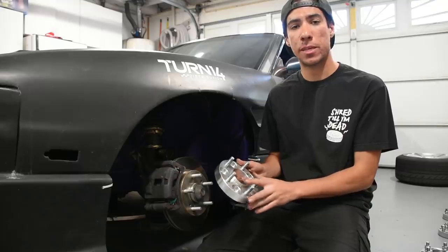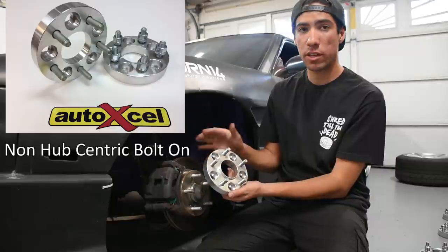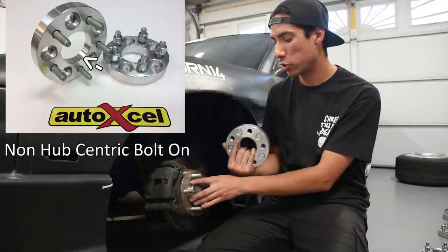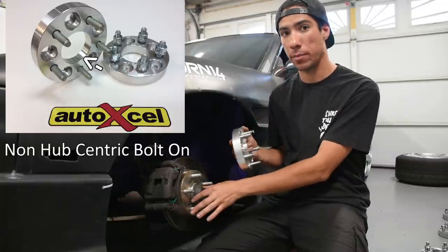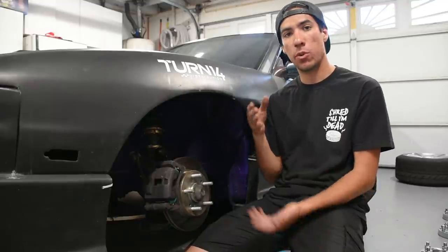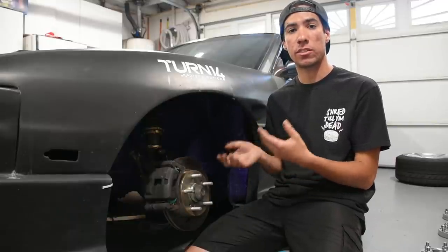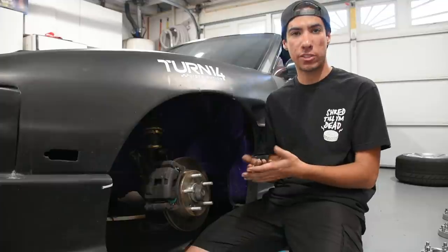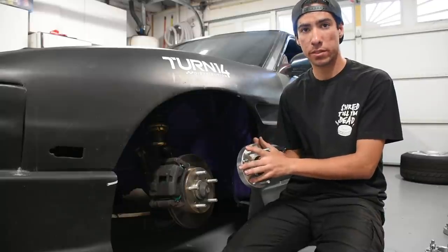The last type is a bolt-on non-hub-centric spacer. It would look similar to the hub centric version except the hub lip and the properly machined diameter to match your hub would not be there. Instead it's usually oversized to fit many vehicle hub diameters. This is probably the only type of spacer I would not recommend running whatsoever, because there's no way to keep the spacer centered on the hub or the wheel centered on the spacer — causing lots of room for vibration, loose lug nuts, and a high chance of something going wrong.